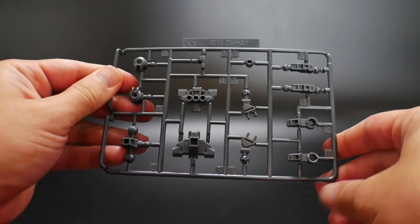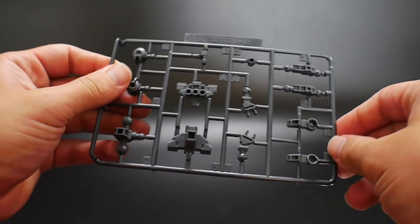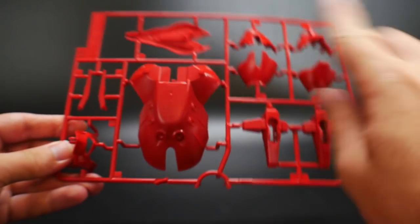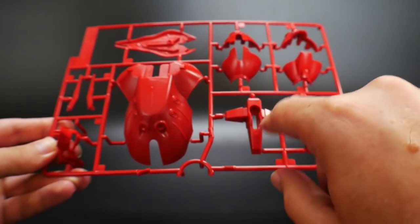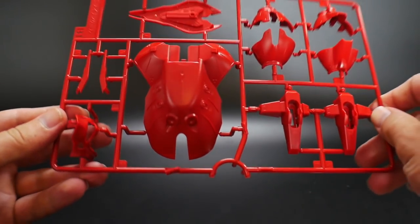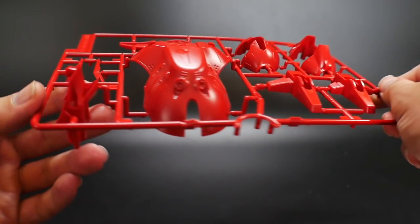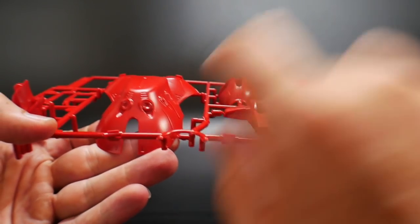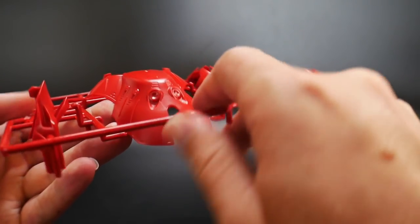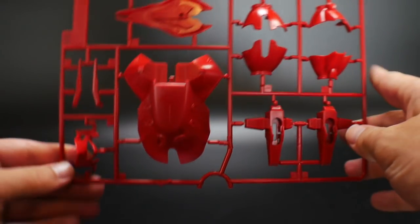Looking at the first runner, A1 — basically some inner frame parts, all in gray. Next is B1, which is an all-red runner. This includes the back skirt area, feet, all the leg parts, shield, antenna, and part of the head. It has some pretty nice detail on the sides. I'm going to try and paint these little pipings — I think these are thrusters — probably bronze, or maybe yellow. We'll see once I get to that part.